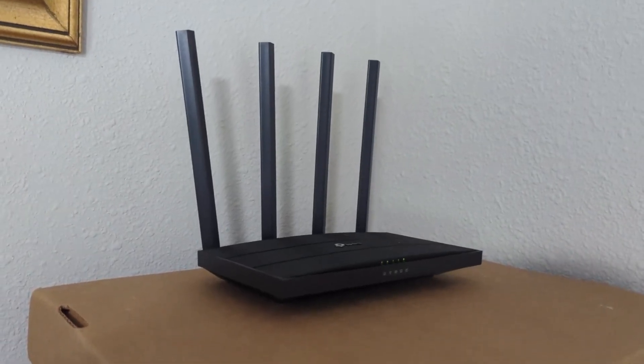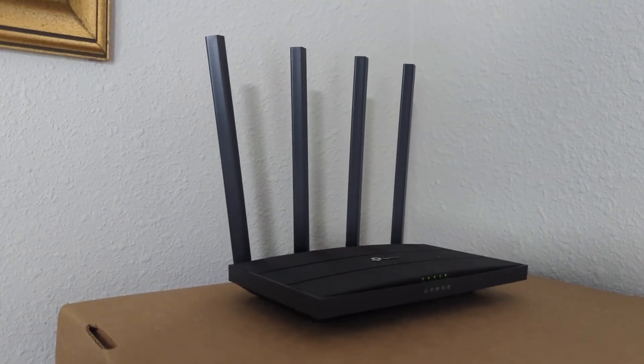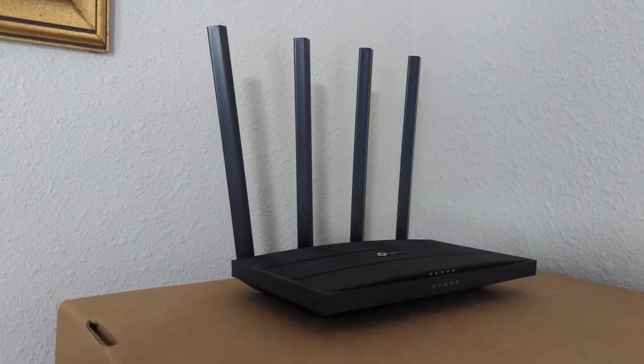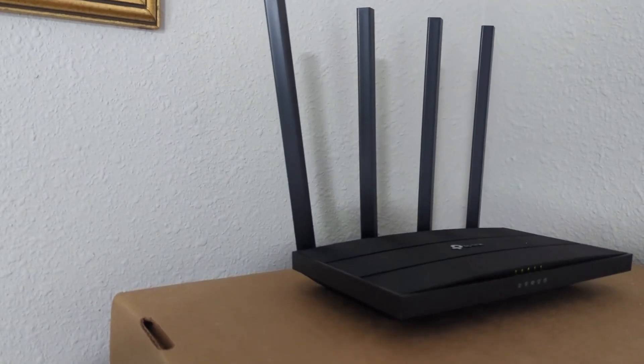If you have Spectrum or one of the other internet providers, a lot of times they will give you the modem free with the service. But if you want to pay $7 to $10 a month, they'll also give you a Wi-Fi router, which is good because they configure it and you don't have to worry about it.